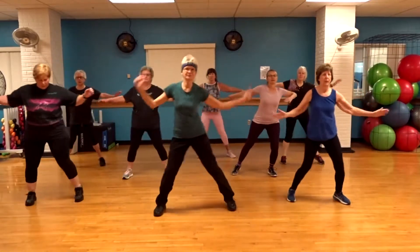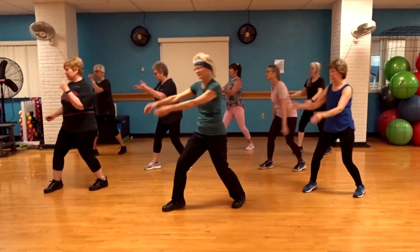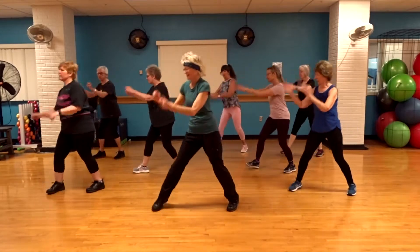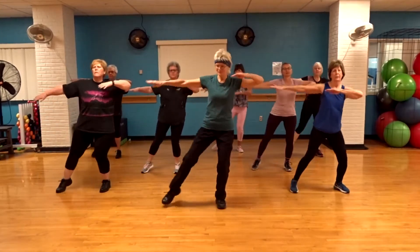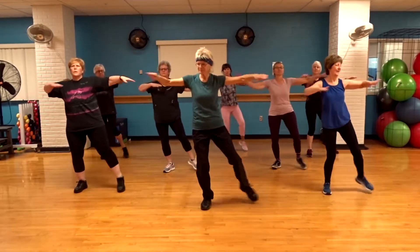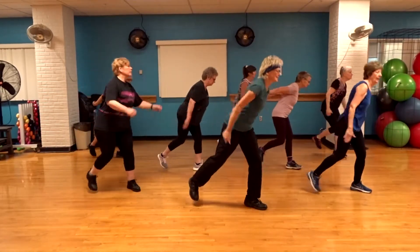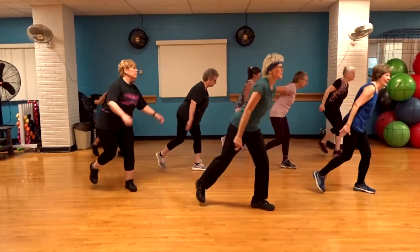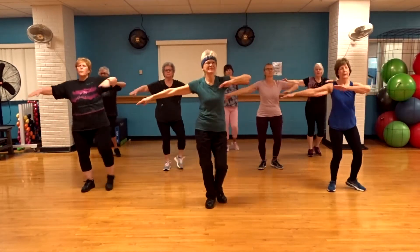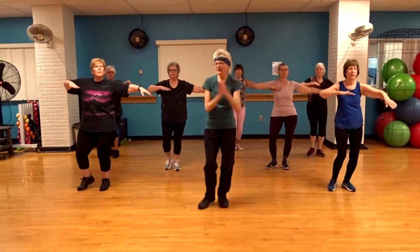Step tap. Repeat. Side tap. Left. Left side. Show heel. Tap side. Set. Travel.